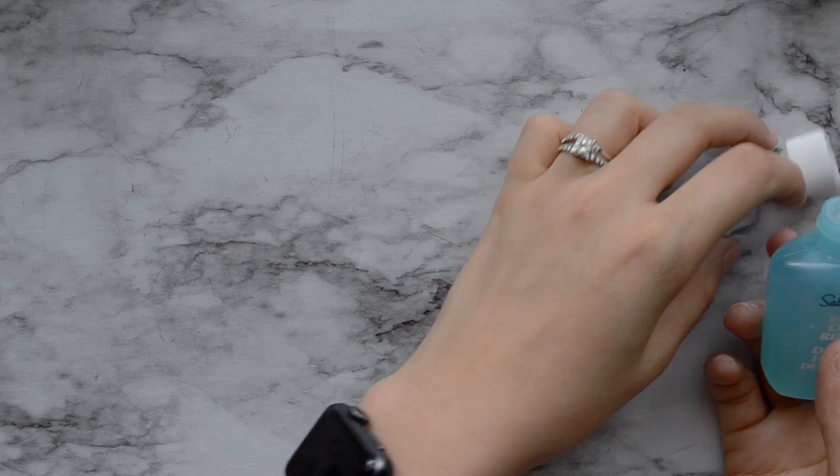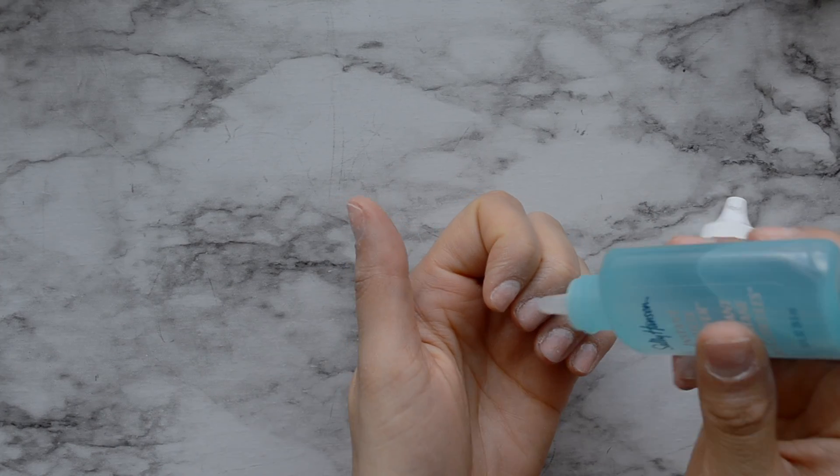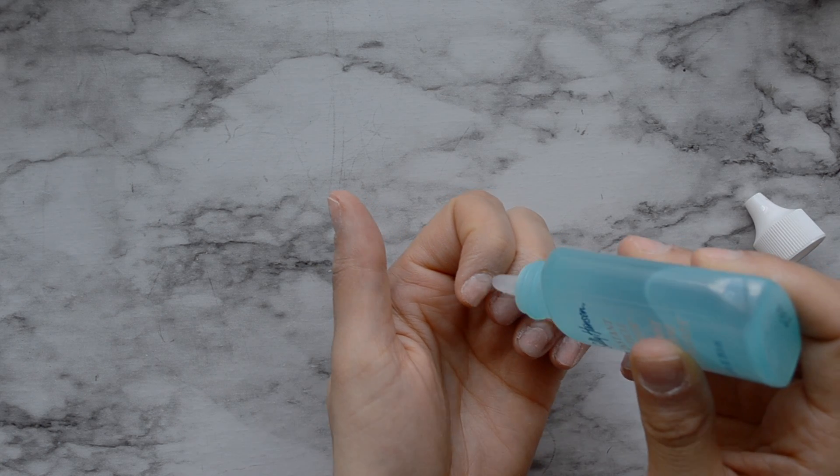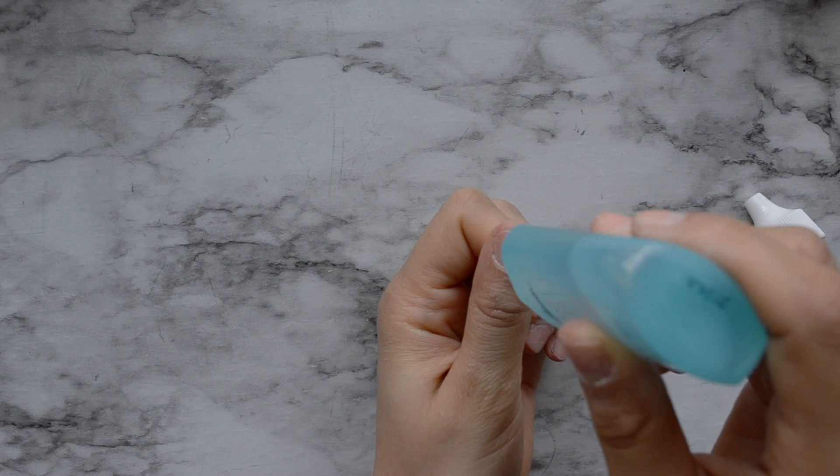I'm going to start by putting the cuticle remover on my cuticles. You're going to leave it on for 15 seconds, then push your cuticle back, and then wash your hands.